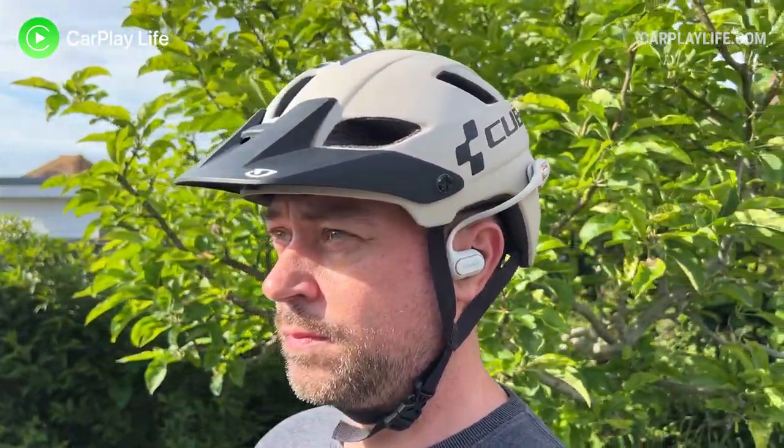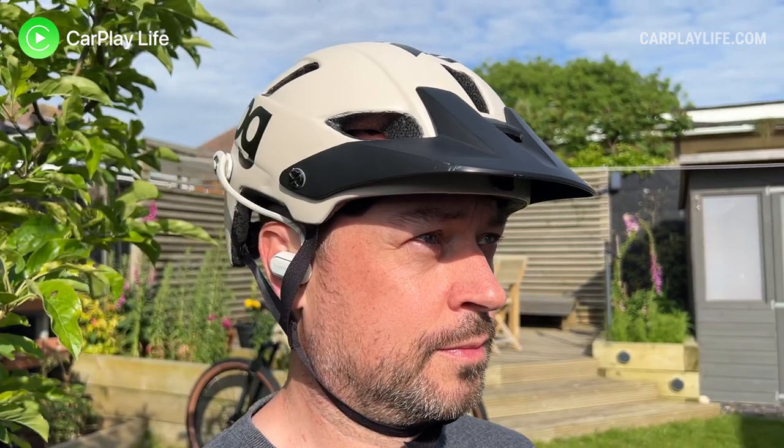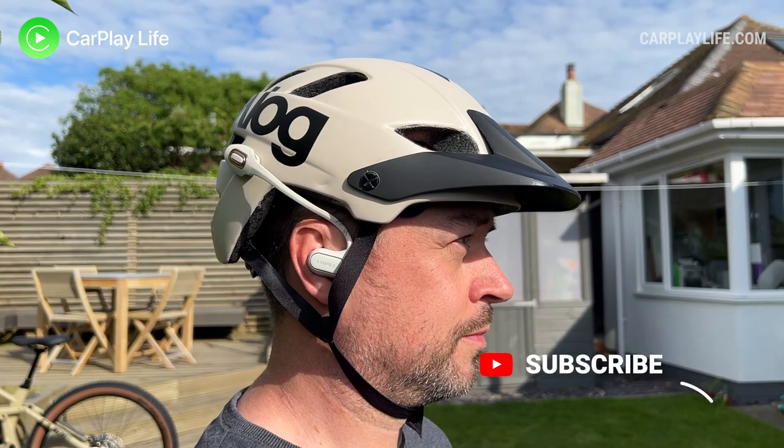Alright, thanks for watching and I hope you found some value in this video. If you have, please hit that like button and let me know in the comments if you have any questions about the LTS21 open ear headphones from Livow. You can check out all my other audio reviews in the top left playlist window. Hit that subscribe button and bell to catch all my future content, and I'll see you on the next one. Cheers! Bye!